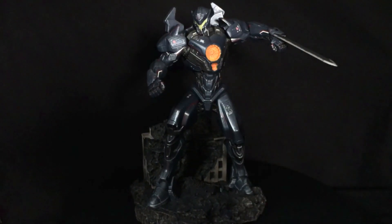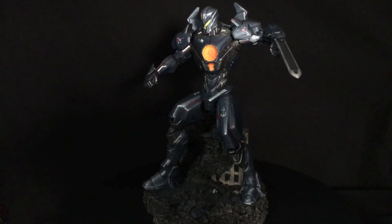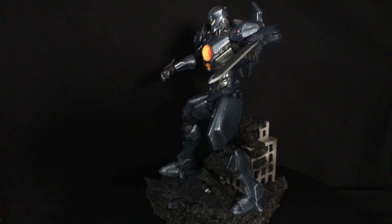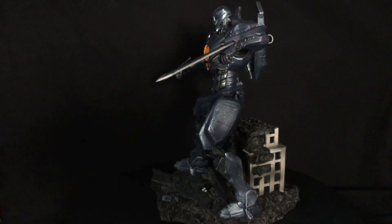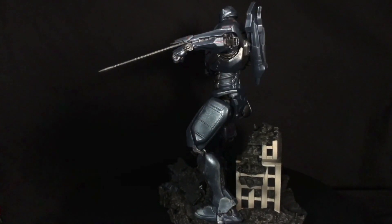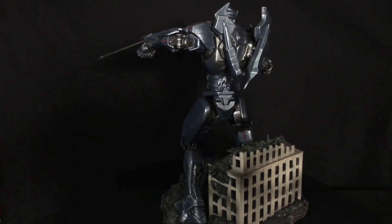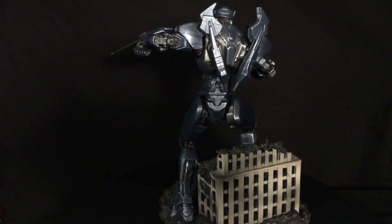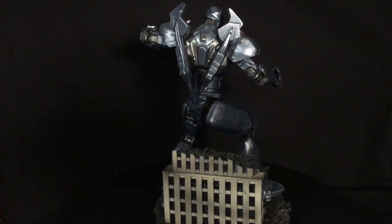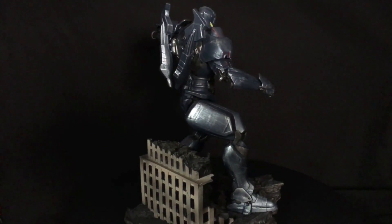This is my review of the Diamond Select Toys Pacific Rim Uprising Gypsy Avenger Gallery PVC diorama statue. This is in their Gallery line and it's actually my first Gallery piece. This review is brought to you by Diamond Select Toys — big thanks for sending this over. You can get this in stores right now at your local comic shop, and likely at GameStop as well since they've carried other Gallery pieces.